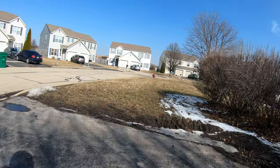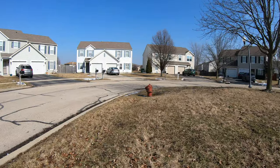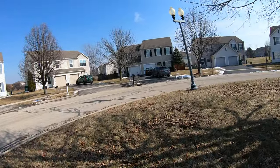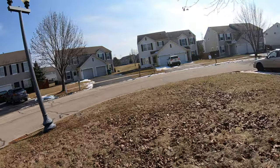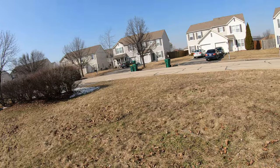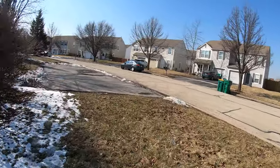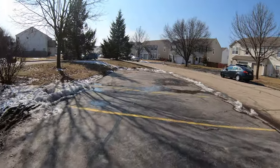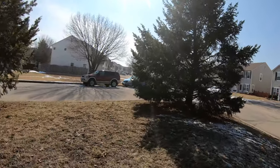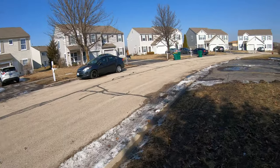And now another big hill. Let's see how that hyper smooth stabilization is. That was pretty fast, I wonder how it looks like on camera.